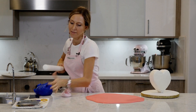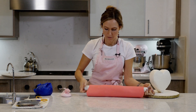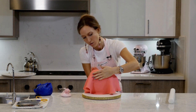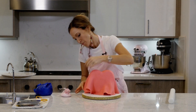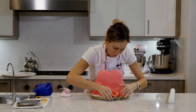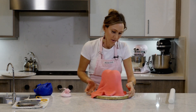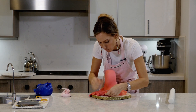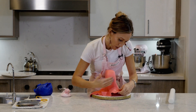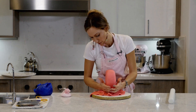Here comes the fun part. This is the challenging part — trying to get the bottom to not have any wrinkles and be smooth. You want to kind of pull out a little bit and then smooth it in: pull out, smooth in, pull out, smooth in. It's a lot different from a regular cake.